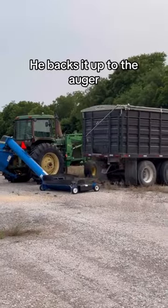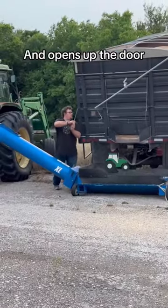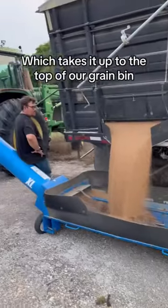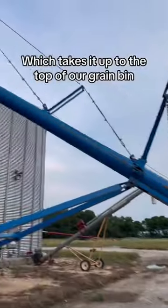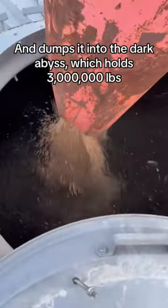When the grain cart is done, the truck drives it over to our grain bin. He backs it up to the auger, then raises it up and opens up the door. The truck dumps the wheat into the auger, which takes it up to the top of our grain bin and dumps it into the dark abyss, which holds 3 million pounds.